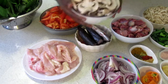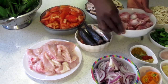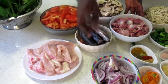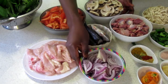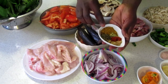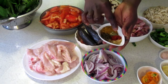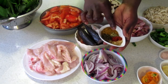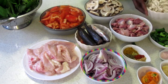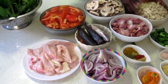I have washed and cut the fish. These are mushrooms that have already been sliced, and this is also some gizzard that I've already washed. Here I have my onions, cut into pieces. These are the spices I'm going to use: curry powder, all spices, ginger powder, paprika, and garlic spices.